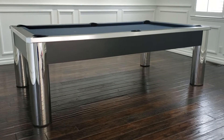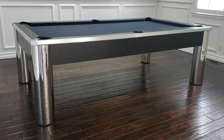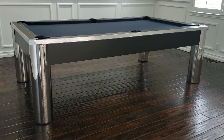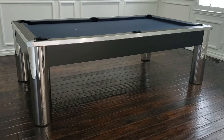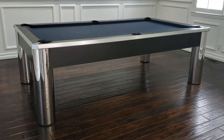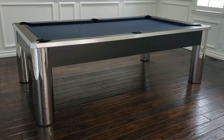SoCal Pool Table is going to show you the Spectrum with titanium felt. We have this table in another video with different felt colors, but I wanted you to see it with titanium. Pardon the noise — we just completed this table in a West Hollywood home with a lot of work going on. We really did want you to see this combination.